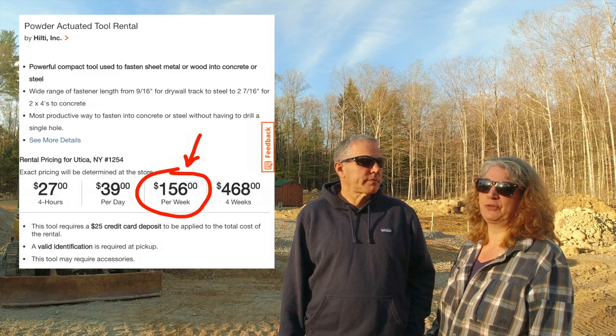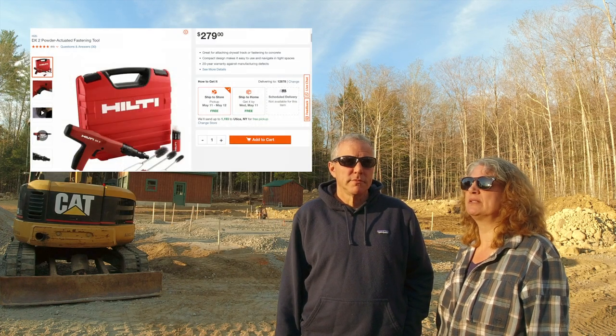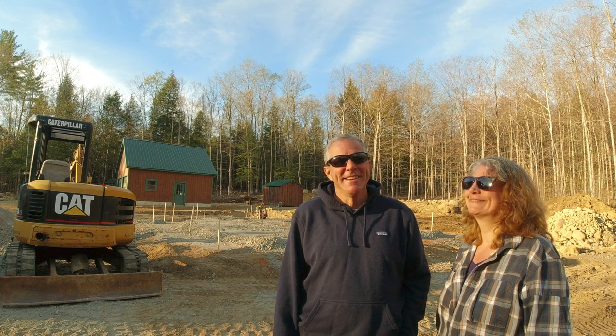We looked up what it would cost to rent the Hilti gun for a week, and honestly it was just cheaper to buy it because we don't even know if we can get that done in a week. And we did get the big delivery we've been waiting for since January — the generator finally came.